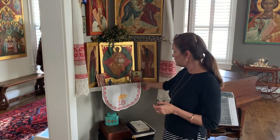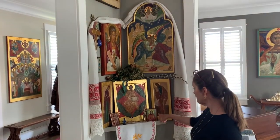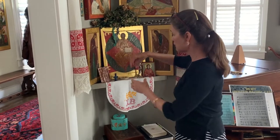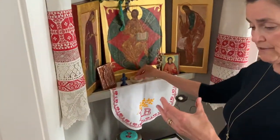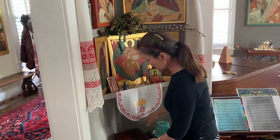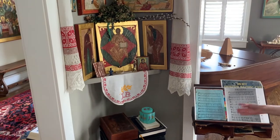Finally, this is our home icon corner. As you can see we have a little shelf. We have the three essential icons and some other icons that I painted. I have a paper icon of St. Matrona and a clay one that a friend gave me from Israel. I have a prayer book. I have an interesting candle setup I really like — I buy these little beeswax candles and I have a contraption that you can put on it, and when the candle is lit it makes the incense smolder. I keep all my supplies in that box, and I also have songs that we sing. So that's my family icon corner.